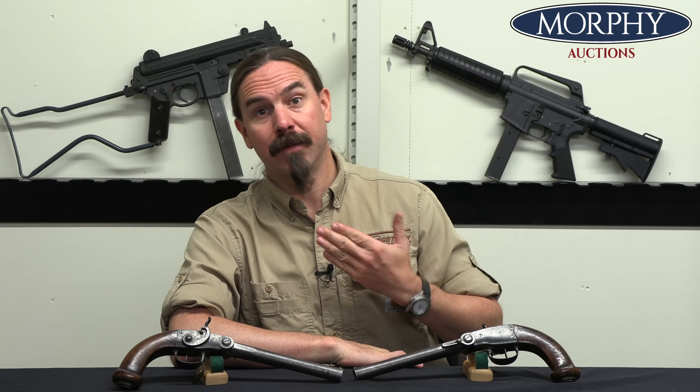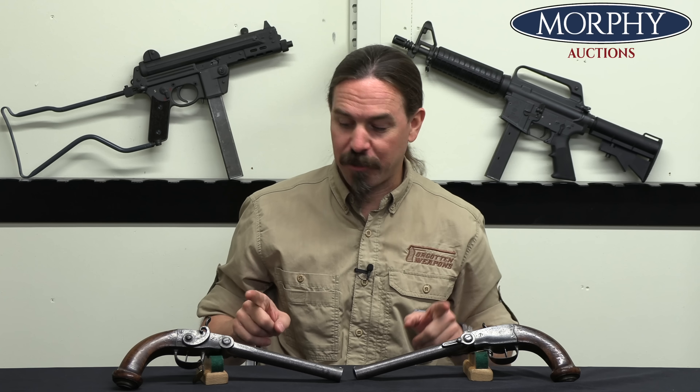Hi guys, thanks for tuning in to another video on ForgottenWeapons.com. I'm Ian McCollum, and I'm here today at Morphy's with a fantastic matched pair of Pauli System pistols.